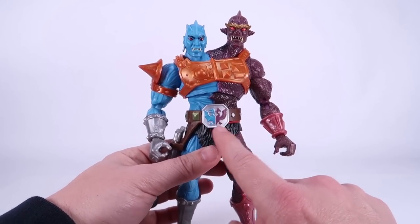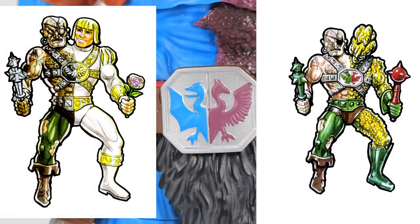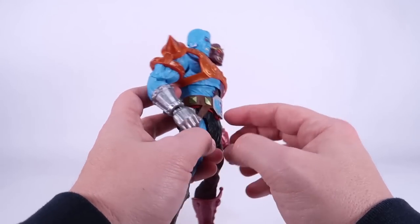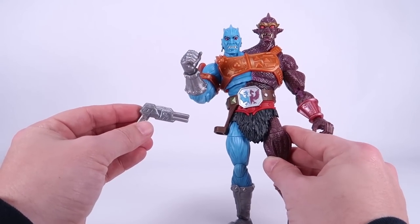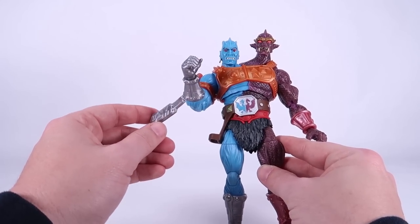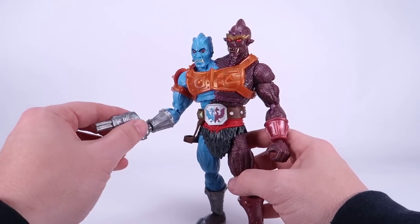Let's talk about some of the fun little things they did that nod to the concept art. Specifically, this belt right here — the emblem on this belt buckle pays homage to the early concept art for Too-Bad, where they were working through different design ideas for the character. That little logo was present on those early concepts, so it's really cool to see them work that in. This belt is also removable, so if you pull it off, you just have the standard red belt and furry loincloth underneath. They also included a holster on the belt with a little blaster — something kind of new for the character of Too-Bad.